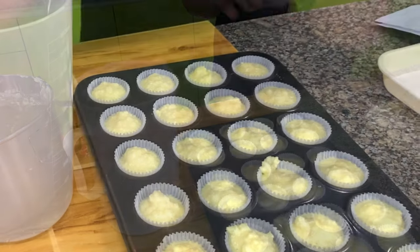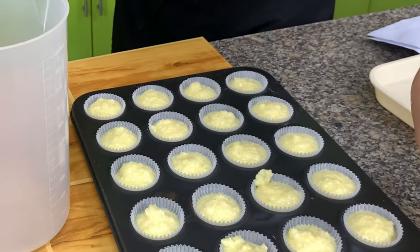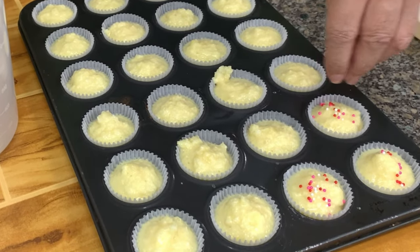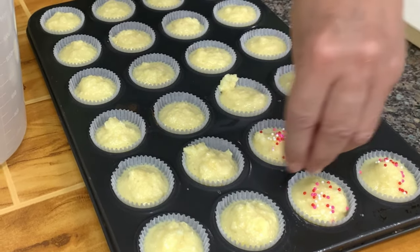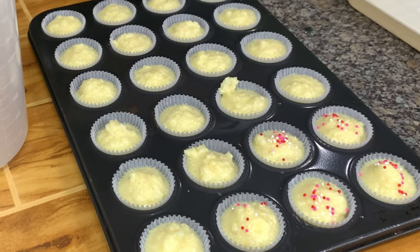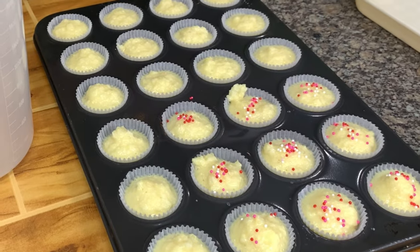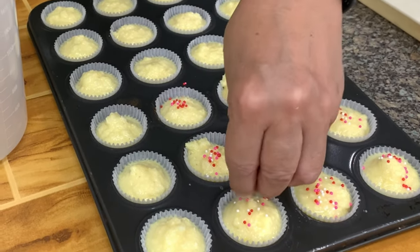See? If you like, you can put some sprinkles — these are nonpareils — just to give it a little color. You can also put a raisin on top, but I use the raisin on top for the classic macaroon.